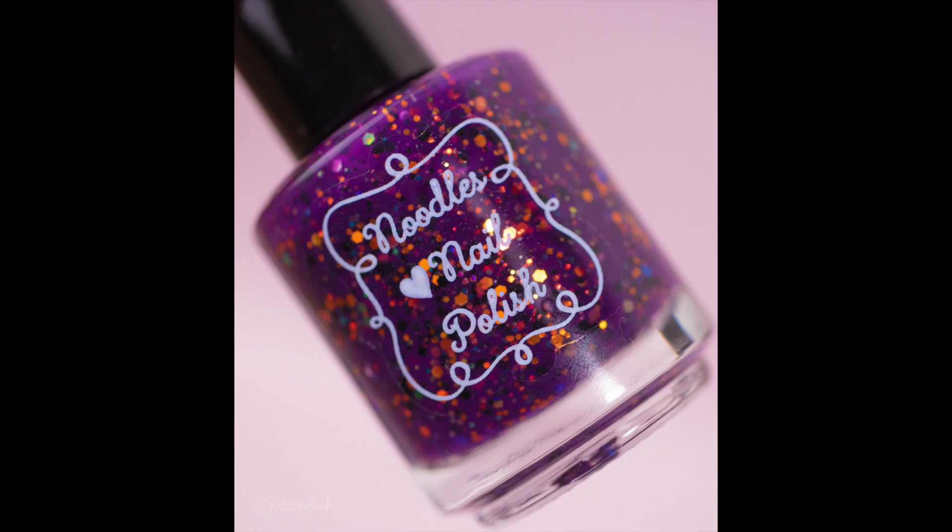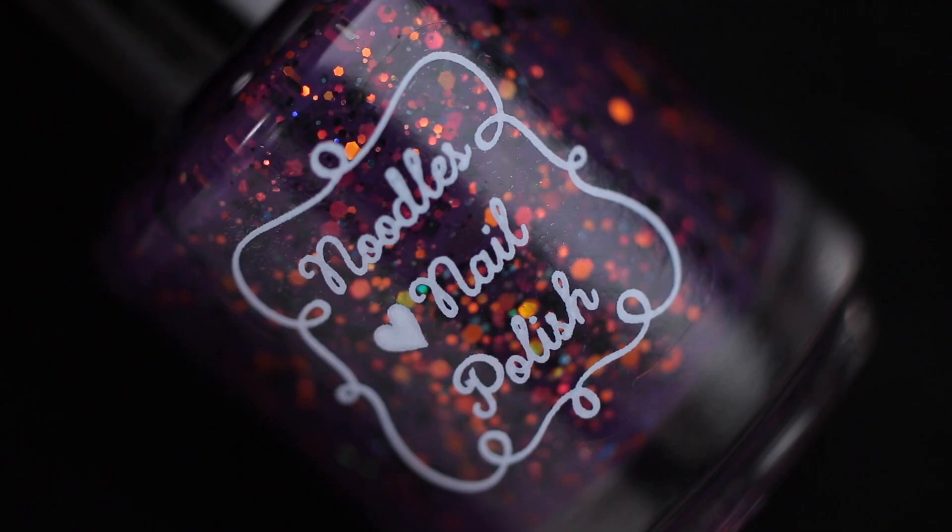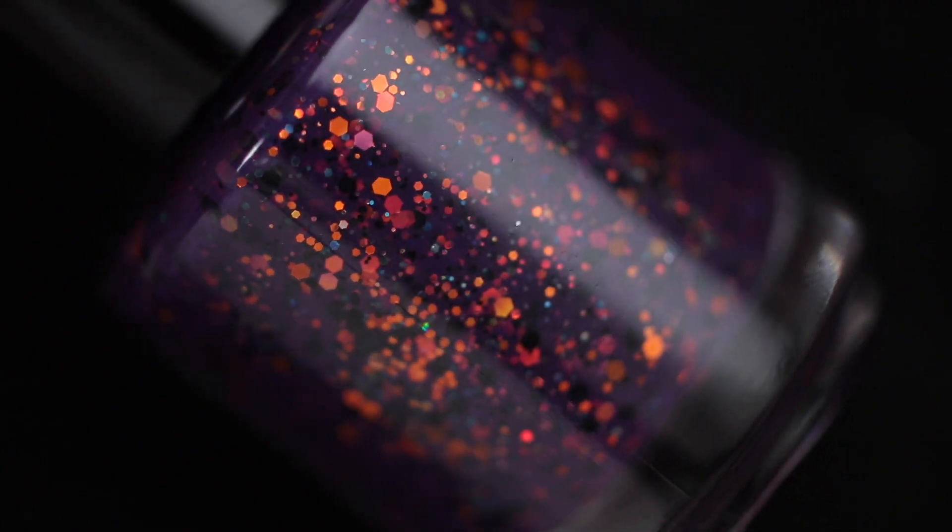Hello everyone, welcome back to my channel. Today I'm back with a Noodles Nail Polish for September's Polish Pickup. This was sent to me to swatch and share with you. The theme for September is Scary Vibes, and the shop opens on the 2nd of September and closes on the 5th. This one here is from Noodles Nail Polish, and it's frickin' bats.